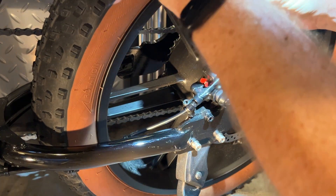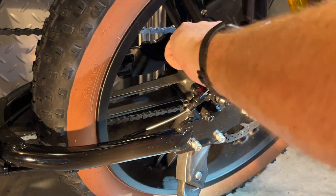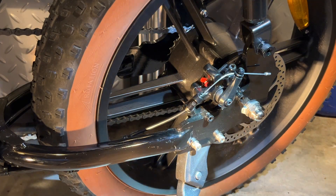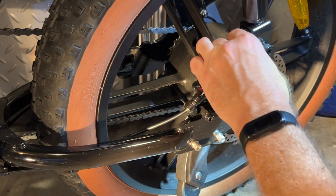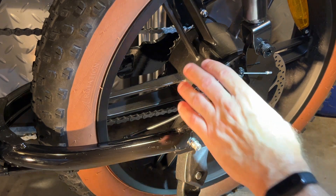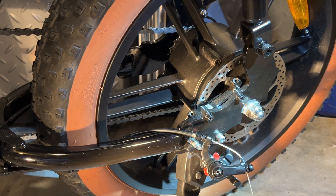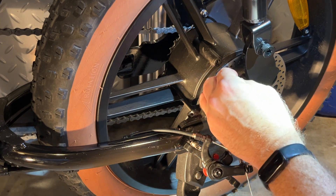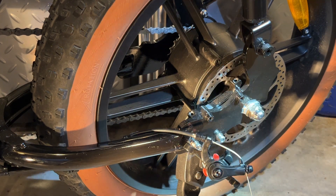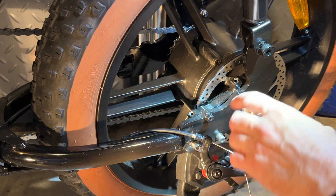Five millimeter socket. One thing to make note of: there are spacers underneath this caliper, so I may need to reuse these spacers to get the spacing right — the correct offset. They were located between the bracket so I can install the new one at the proper distance.